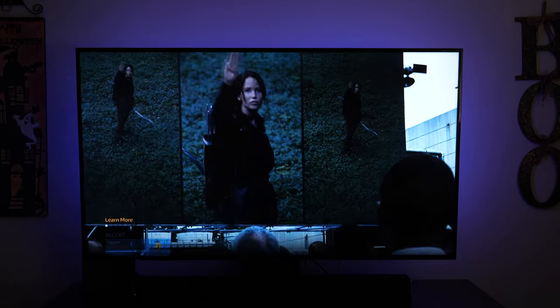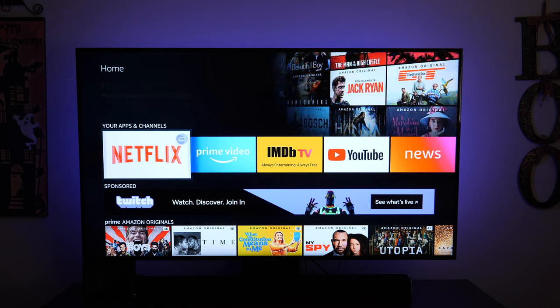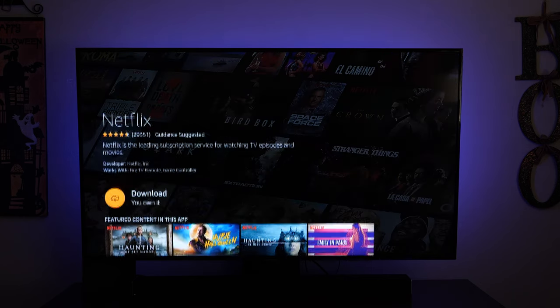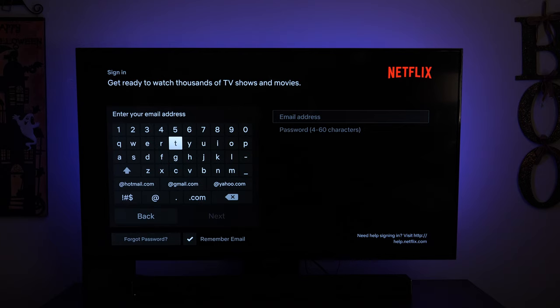Back on the home screen, you can see Netflix has a little cloud icon in the top right-hand corner, meaning you need to download it. Click on it, select download — it says you own it — and it'll queue up and start downloading. Once that's done, go into Netflix and sign into your account.